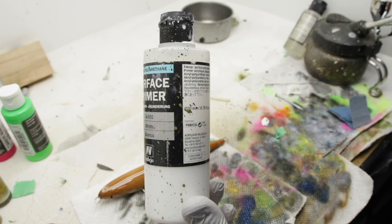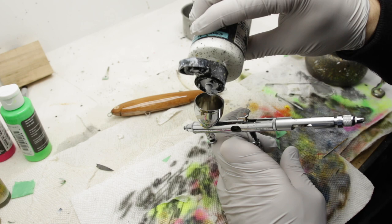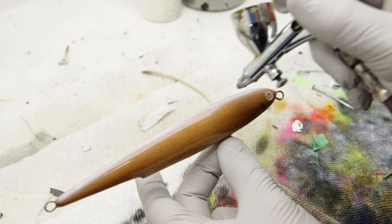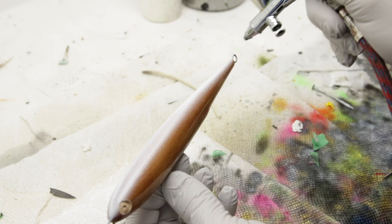Alright, so we're gonna start off with white primer. As you can see my lure is fairly dark, so I need to have some sort of background color because a lot of the colors I'm going to be using are gonna be fluorescent, and having a neutral color like white in the background is going to make them pop a lot more. I didn't actually reduce the paint at all and with this white primer I usually don't have to. It does have a little bit of a grainy look but that's okay because a lot of that is going to be covered over anyway.